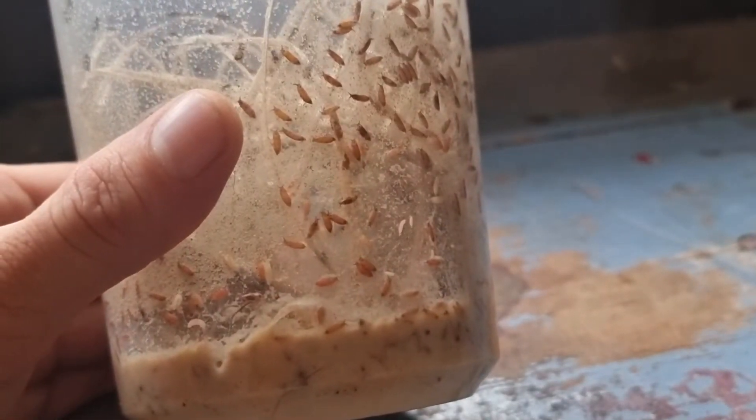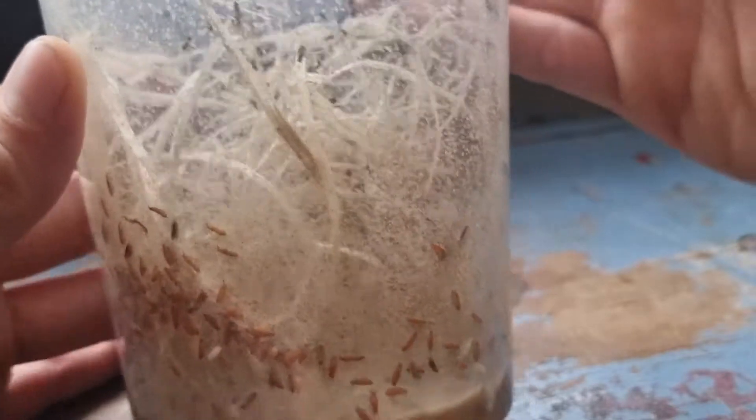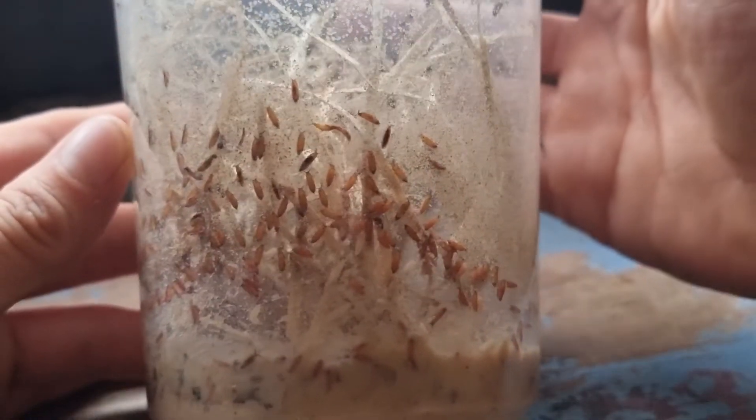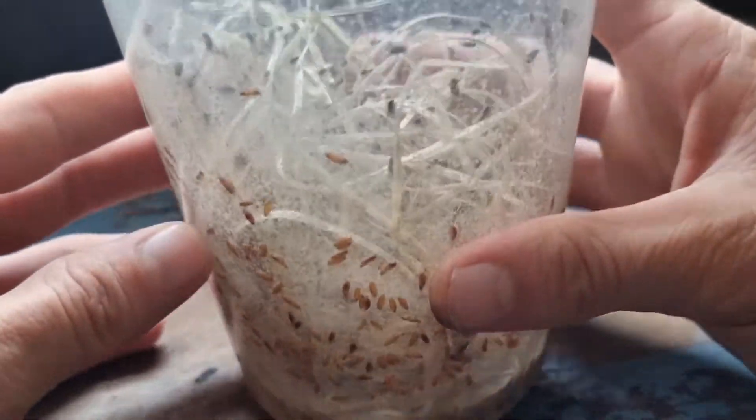This is a fruit fly culture that I made three or four weeks ago. As you can see, it's very active now — lots of maggots and a lot of flies have now hatched.